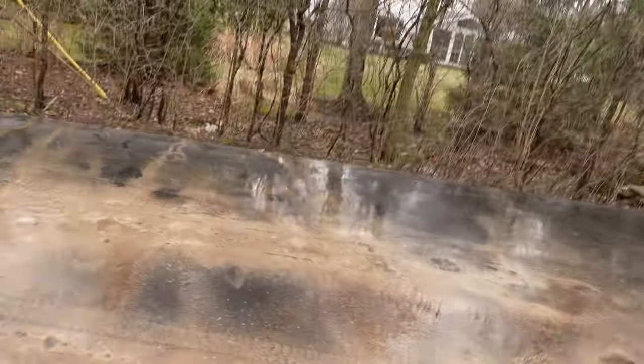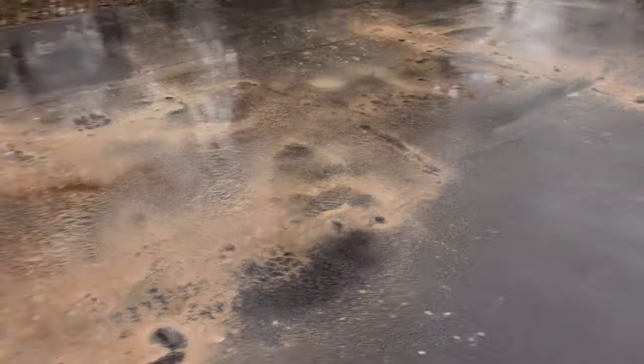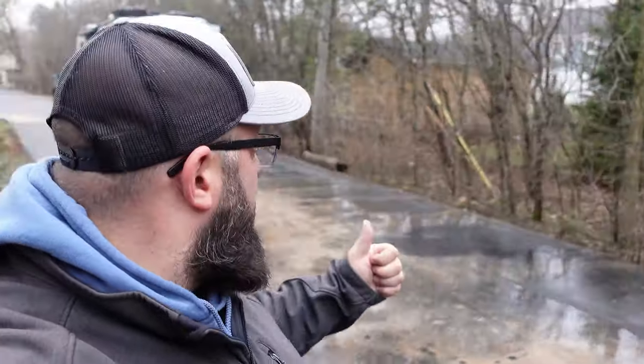Luckily I did drive through a rain and snowstorm yesterday, so that took off quite a bit of it, but there is still some cleaning to do. Thanks a lot for tuning in — be sure to like and subscribe so you don't miss out on any of the RV boondocking, off-roading, camper build stuff. I'm gonna end by cleaning off this driveway, so until next time, I'll see you then.